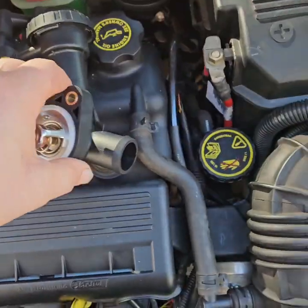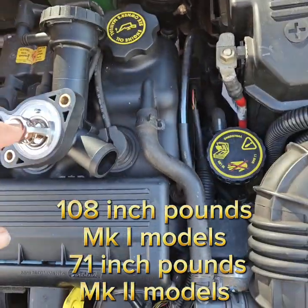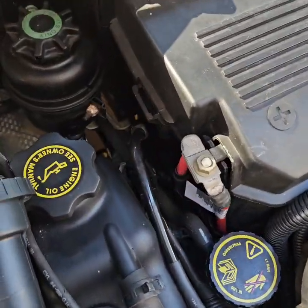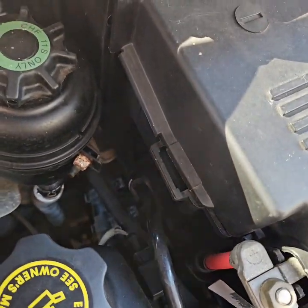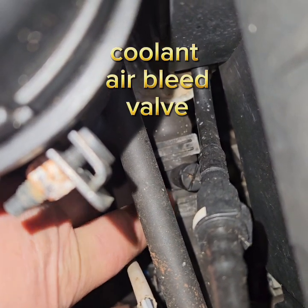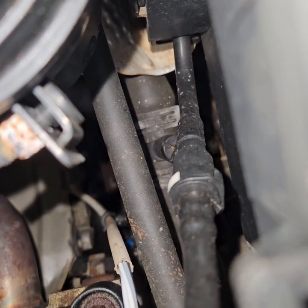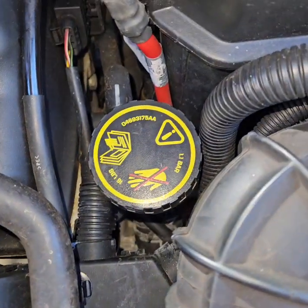We're going to be looking up the torques on this. The torques are 108 inch-pounds to fasten this to the head. Before we do this, I realized I had an antifreeze leak and it started to overheat. Right here is where you would unscrew this to let the air out when you fill it back up. I wanted to make sure that wasn't leaking — if it was leaking it would have been a much easier fix. But it's definitely the thermostat housing leaking.